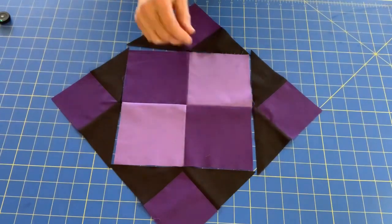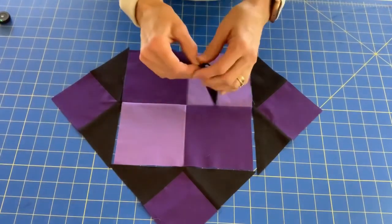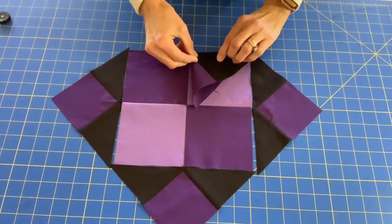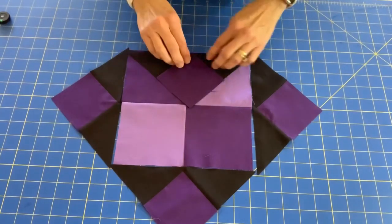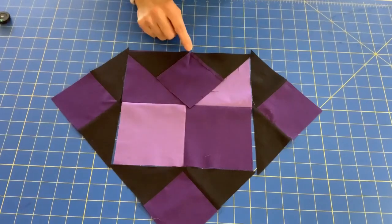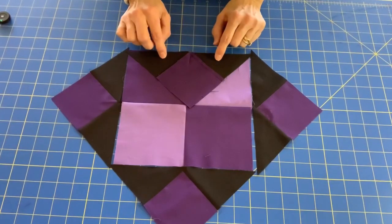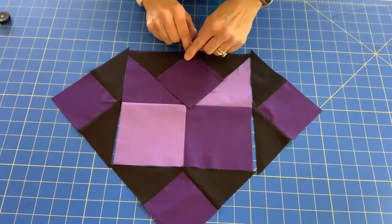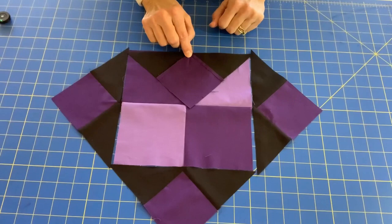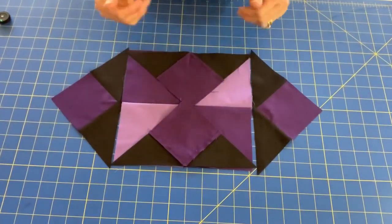You can eyeball that, or you can take your corner unit, fold it in half wrong sides together, and do a little finger press. Then lay that down on your four patch, lining up where you did the little finger press to the center seam, and pin that in place. Sew a quarter inch seam. When you get to this point, you'll notice there's the letter X that was created with the stitching when we sewed the black triangles to the purple square — make sure that you sew right in the center of the X there. That will ensure that you don't cut the point off of your square. When you've finished that side, move to the opposite side and sew it the same way.